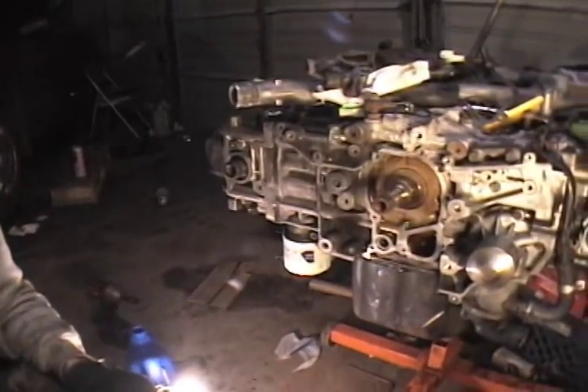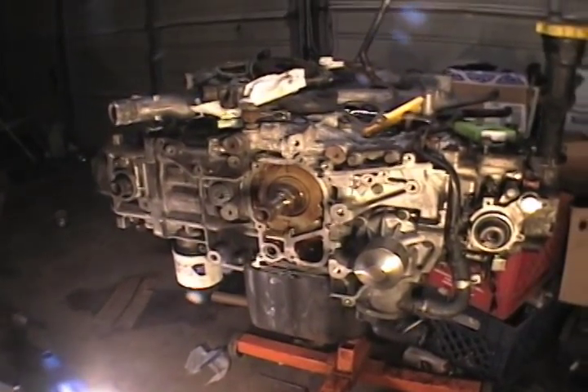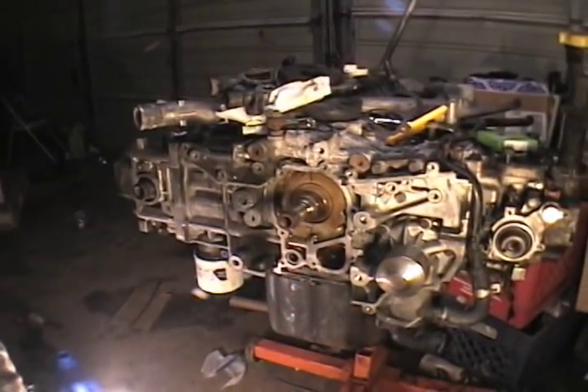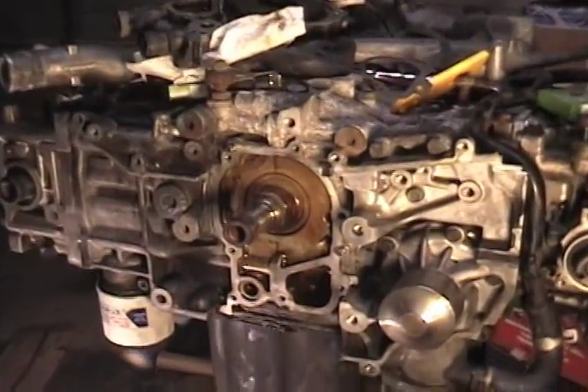First of all, we got our oil pump assembly over here. That doesn't look like an EJ-22 oil pump assembly. I guess EJ-25 oil pump assembly, isn't it? Well, wait a second — but if it has EJ-22 heads and it has an EJ-25 block, what is this? This is a Franken-motor.